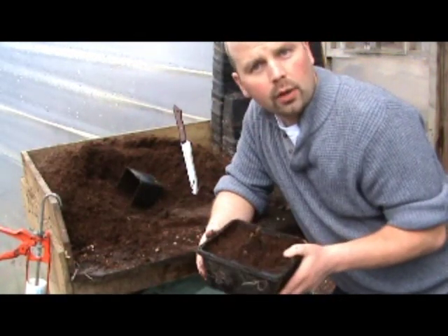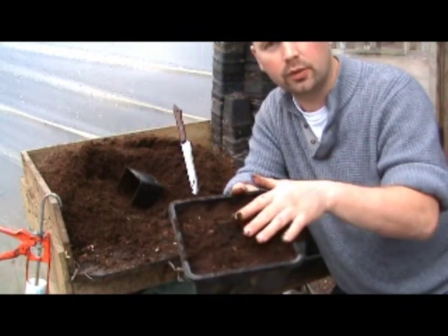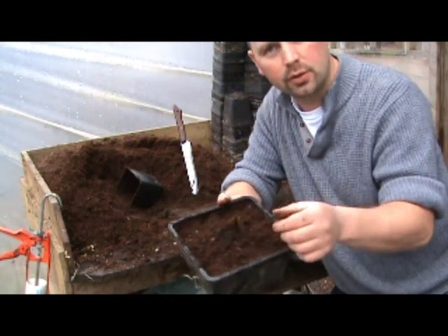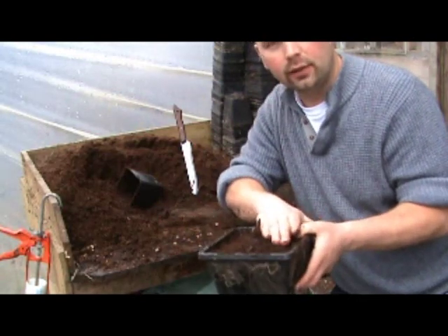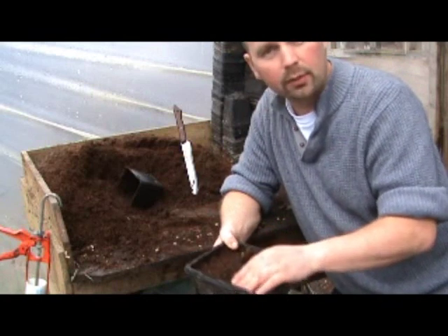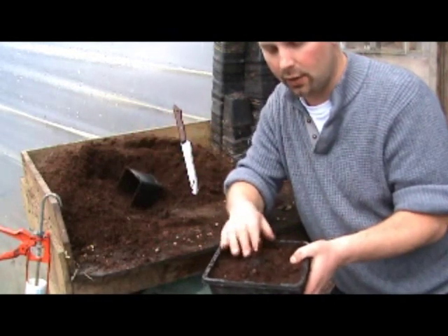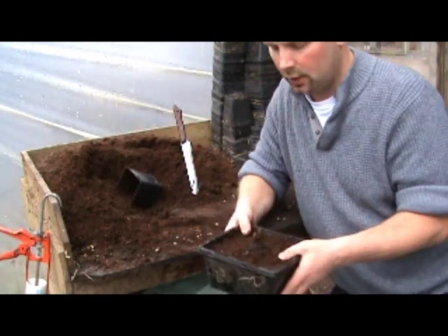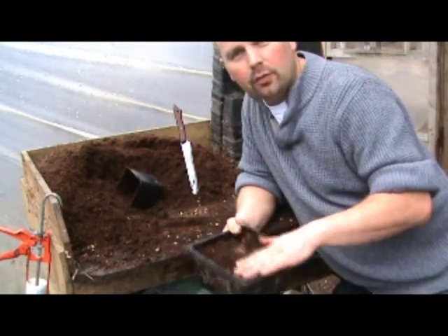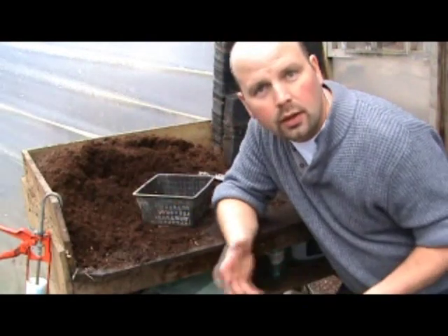When you're potting up a plant it's very important to leave the growing points — that is, where the leaves are coming from and where new growth is coming through — free of compost. You don't want to cover them over because the plant might find it hard to grow through. By leaving it open it gets air and sunlight, encouraging it to grow. Last thing to do is top the pot off with gravel, same as we did with the other one, and it's ready to go.